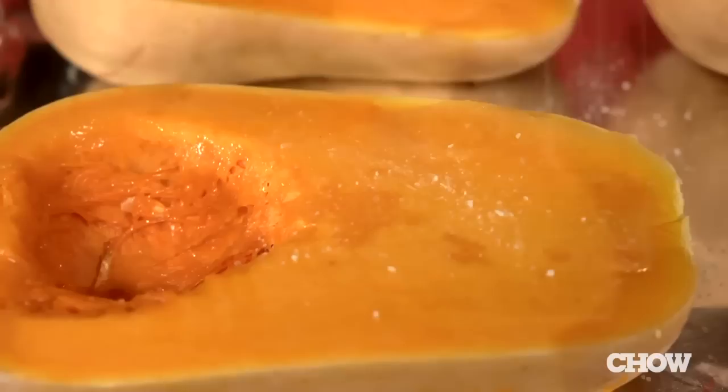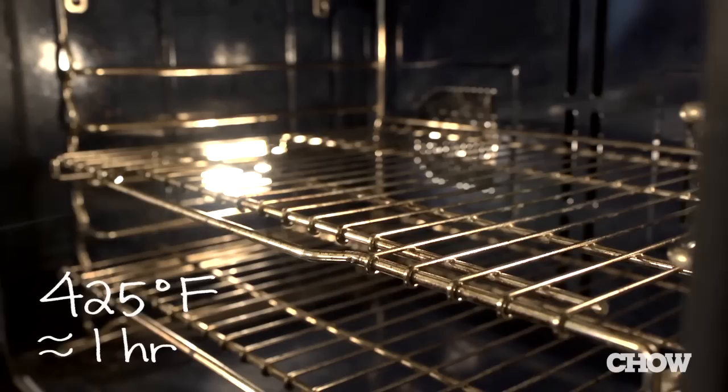Place the squash on a foil-lined baking sheet, then brush them with a tablespoon of melted butter and season generously with salt and pepper. Put it in a 425-degree oven to roast for an hour.